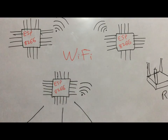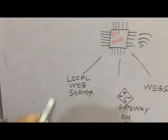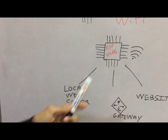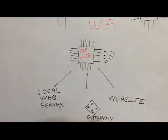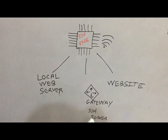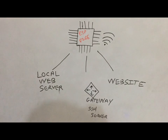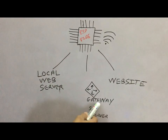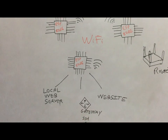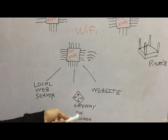Each of the ESP8266s are running three different things which are the entry points for the gateway. One is the local web server, so it will be in the range of your network and you can access these nodes using the web server running on ESP8266. Another is a gateway — this could be any laptop or Raspberry Pi running an SSH server. This SSH server will be port forwarded, so you can use a simple SSH client application to get access to the gateway, which runs an application that connects to each ESP8266 node.